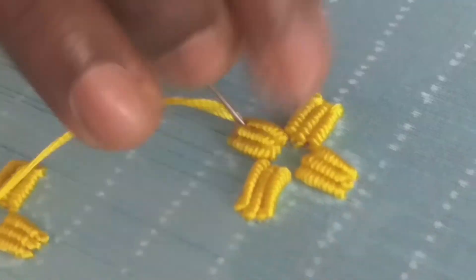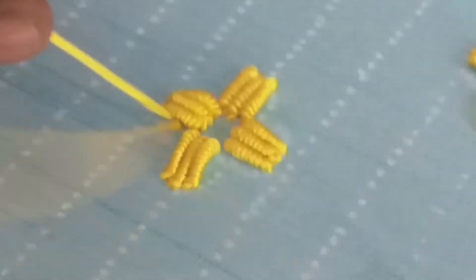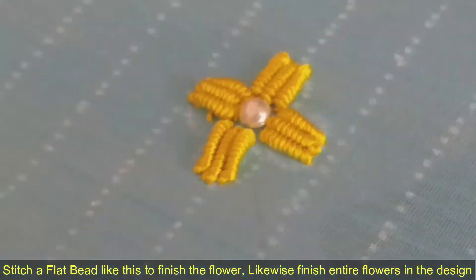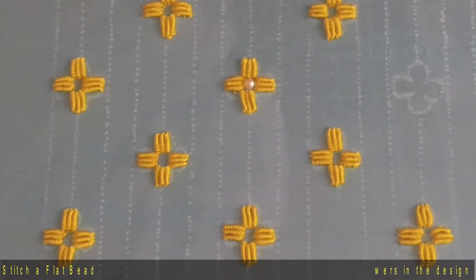This is how we can do a four petal bullion knot stitch flower. Everyone can do this by watching this video, I hope. For more hand embroidery videos, subscribe to this channel. Thank you.